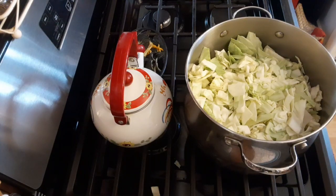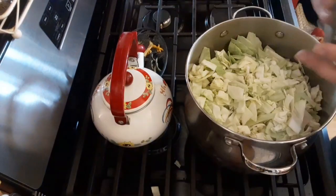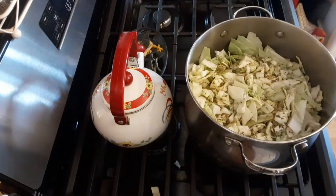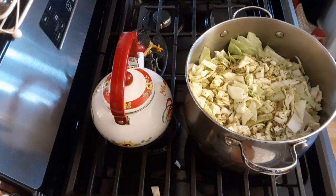After we get all that in there, we are going to put in some seasoning. I love this basil, oregano, salt and pepper seasoning from McCormick — it is my favorite. And then we are going to add some extra salt.